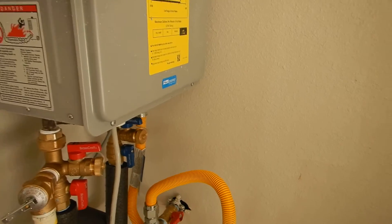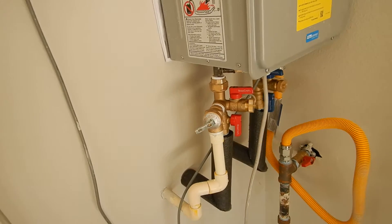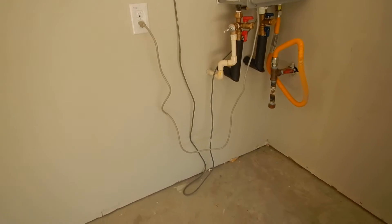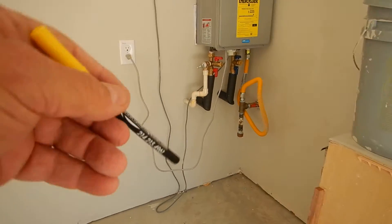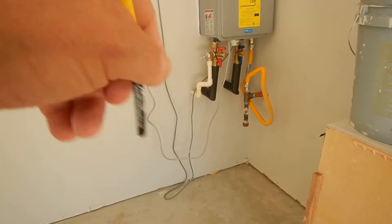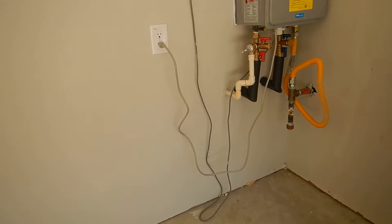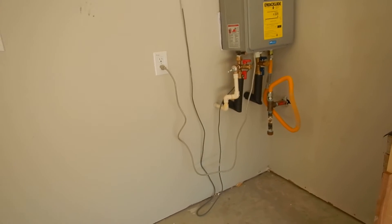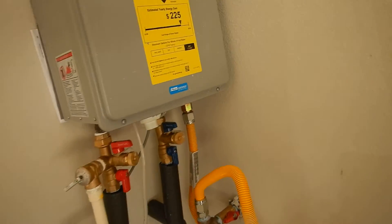However, the city of Dallas and the International Residential Code say that you should have an air gap on the pressure relief valve inside the same room as the water heater. If you had an air gap, the only way to meet that requirement would be to put a safety pan in here. So you're either not meeting that requirement or you're putting a safety pan in.